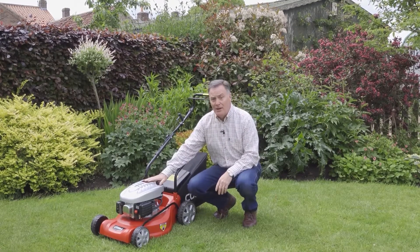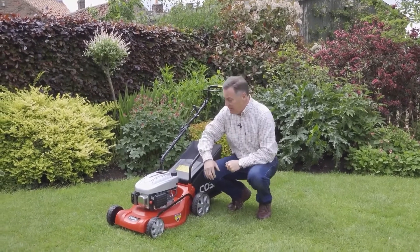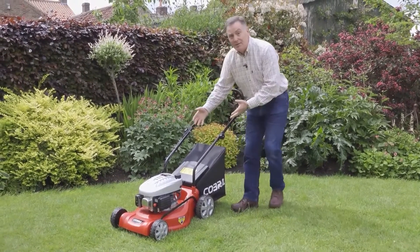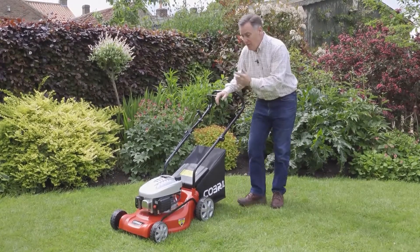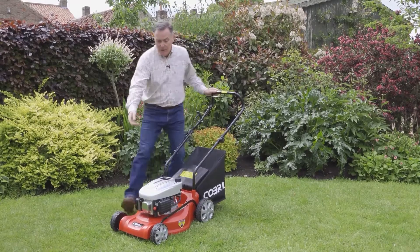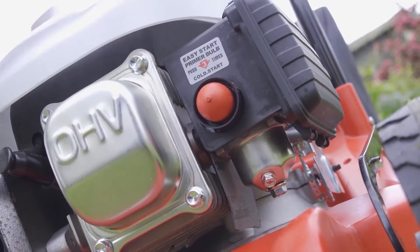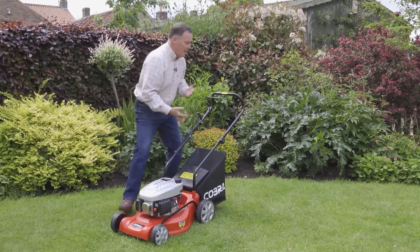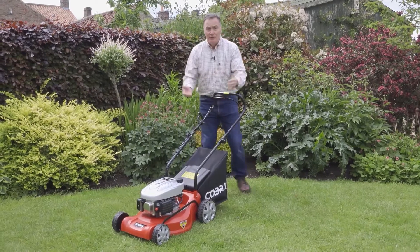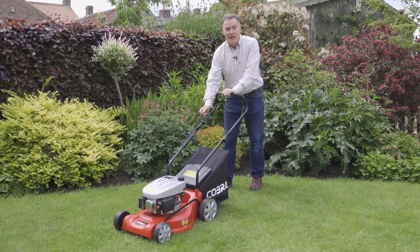It's got a powerful Cobra engine, almost 100cc, so lots of power for cutting the grass, and it's a pull start this one. Very easy to start though. All we do — we've got the controls at the top of the handle here. We've got a little primer, so we push the primer three times; that just gets some fuel through into the carburetor. There's no chokes or throttles — hold the lever in there and then pull, and it starts and away you go.